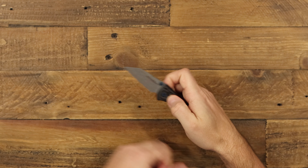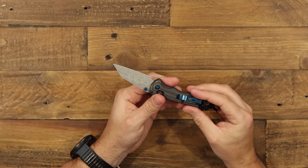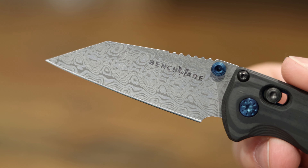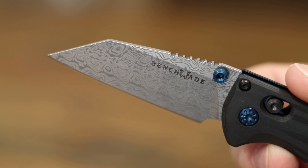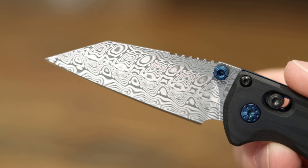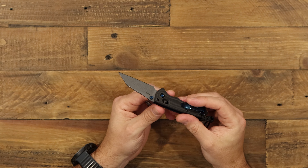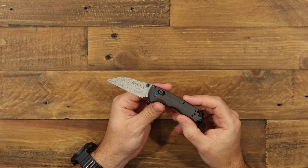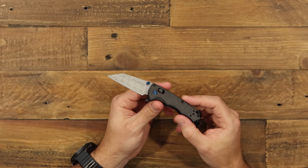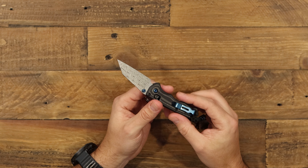This is the manual version of the Immunity. It's got a full-size Wharncliffe blade made of Damasteel, which is really nice. It's got this awesome, unique pattern to it — really good stainless steel. It's a combination of layered stainless steels for good corrosion resistance and easy sharpening. It performs a lot like CPM-154, and that's the really nice Wharncliffe blade from the Full Immunity line.